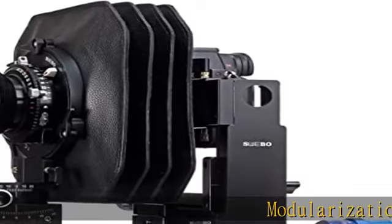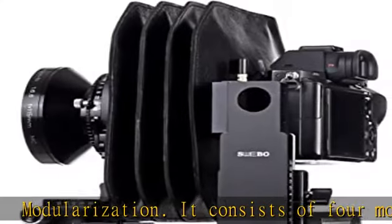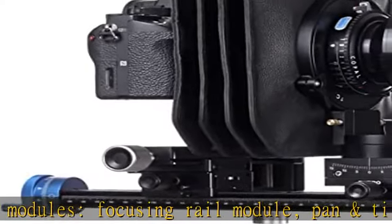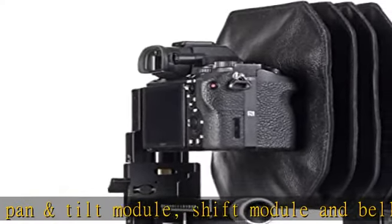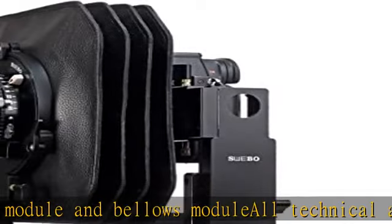Modularization: it consists of four modules — focusing rail module, pan and tilt module, shift module, and bellows module. All technical actions are precisely controlled by the knob, realized by trapezoidal precision screw and worm gear mechanism. Quickly combine and decompose with bare hands — no tools needed.